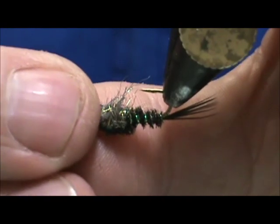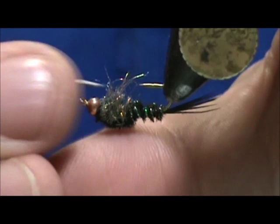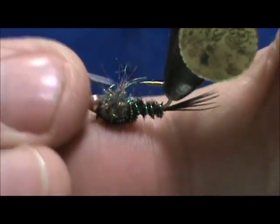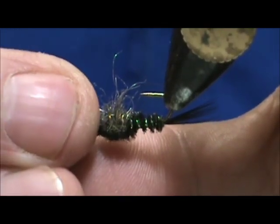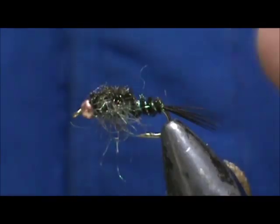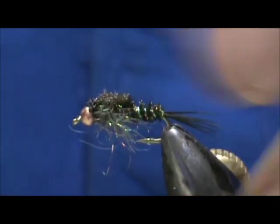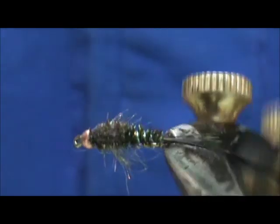Now take something like a dubbing needle and just pull out a few of those GSS fibers — break them right in the middle and separate them a little better. When it's in the water, they should flow back nicely. And here we have a Peacock GSS Nymph.